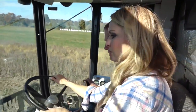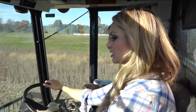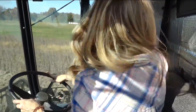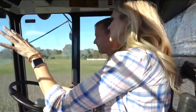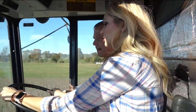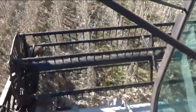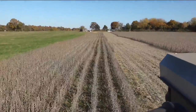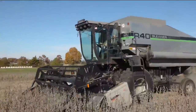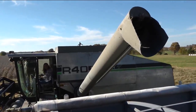We are constantly making adjustments to this combine — raising and lowering, speeding up. We're looking at our rotor speed, watching if everything is feeding, and then double-checking back here to make sure seed is coming into the combine. How many pounds will this field make? We would like for this to make about 50 to 60 bushels per acre, so it should make around 600 bushels.